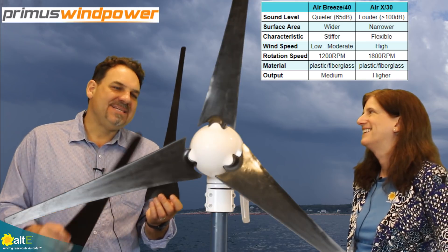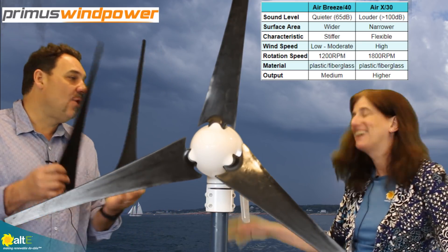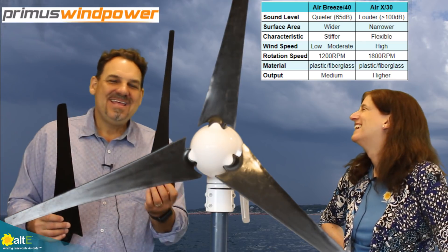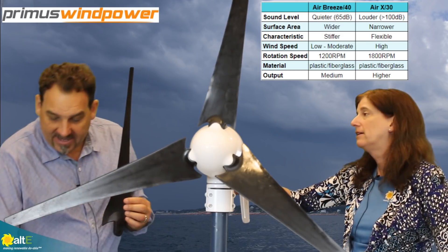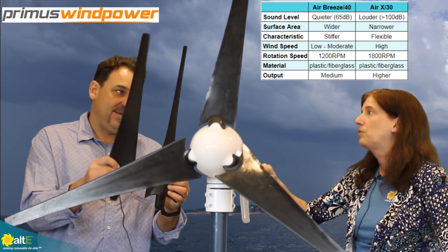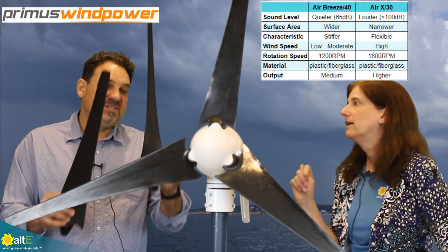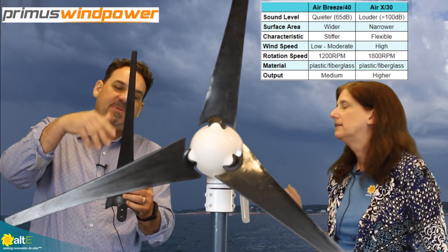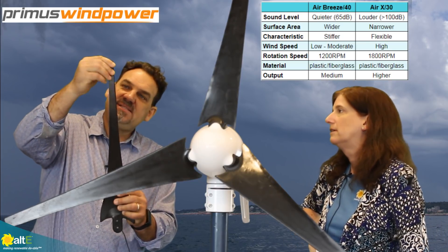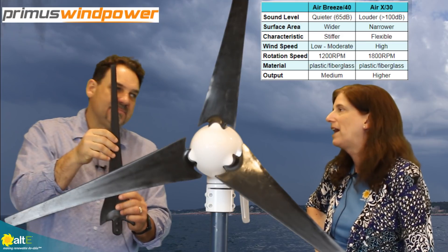The disadvantage of the Air X blade set is that it is louder — over 100 decibels compared to the Air 40 Air Breeze blade set which is under 65 decibels. This one is very loud, and the reason why is that at high wind speeds and high RPMs, the blade tip begins to flutter back and forth, and that causes the sound output.